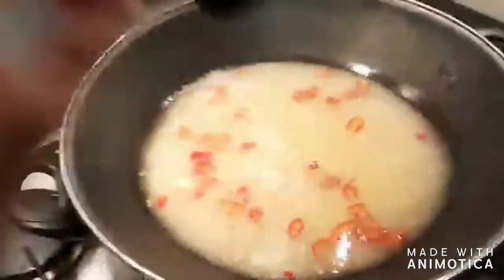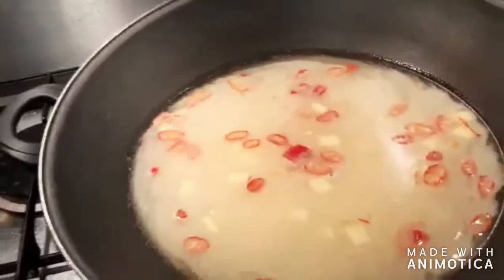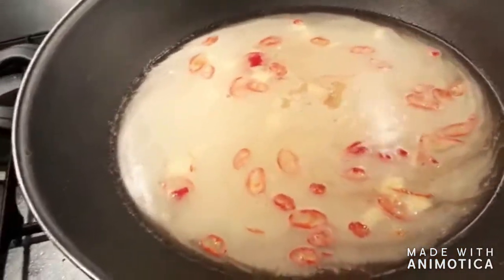My bouillon is actually going to need a little bit to clear up. It starts very cloudy — not very appetizing — but it needs about 10 minutes in hot water and that's it.